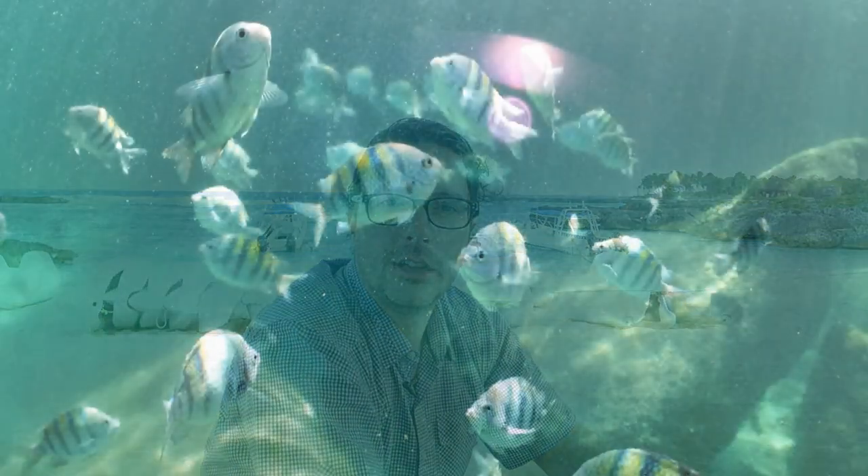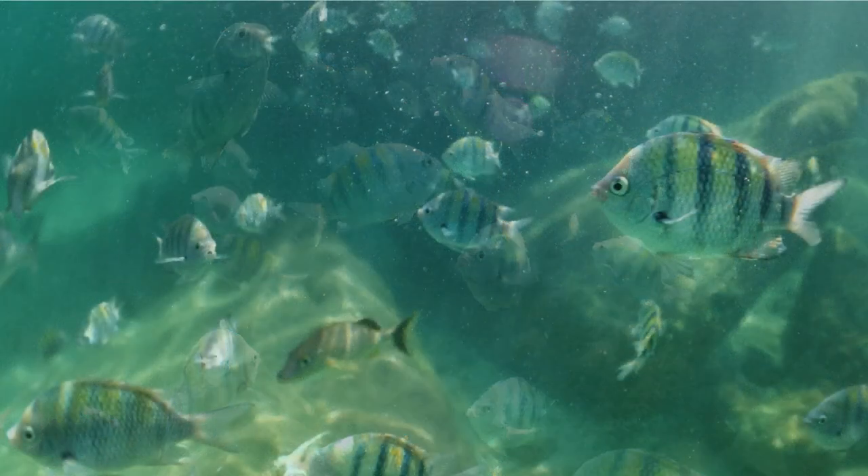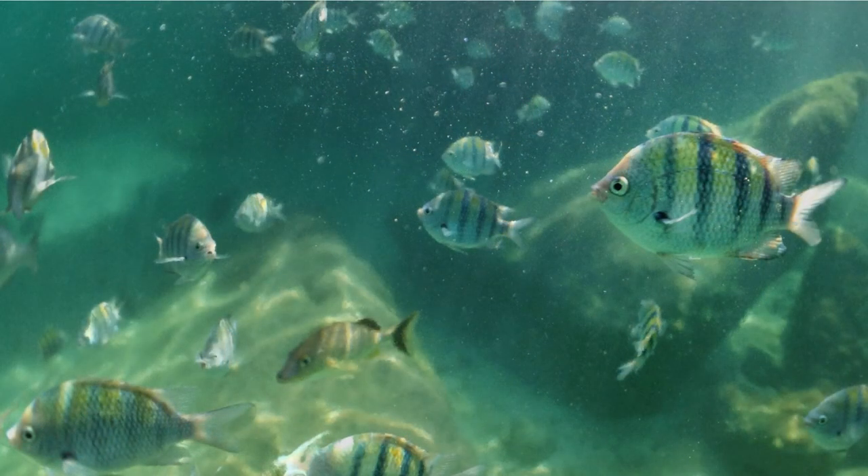The first things I look for underwater are the spots with the best natural light. The built-in flash in your iPhone is simply not powerful enough to be of any use, so you need to find the spots with the best light in order to make the best exposures.